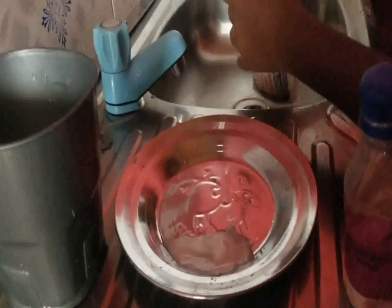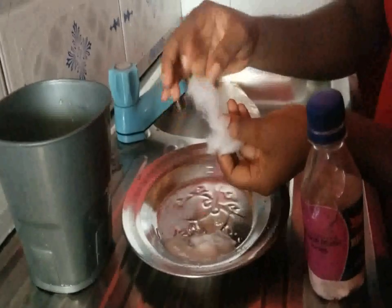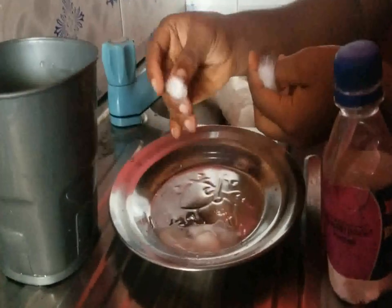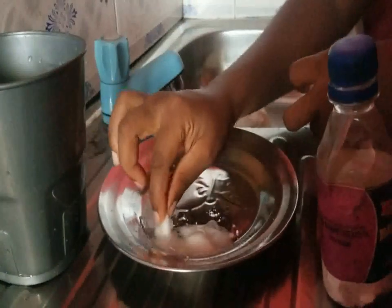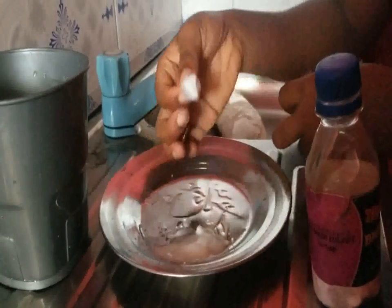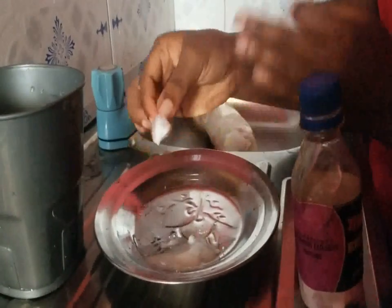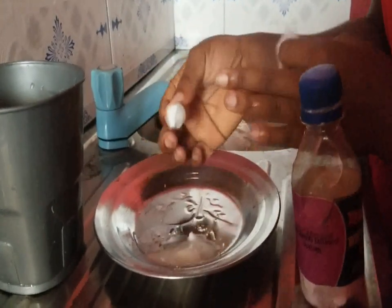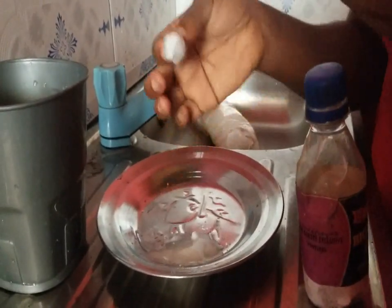Then you get the cotton wool. Use your cotton wool — this is what you will be using to take it and then apply on your face, on the affected area. If you are using it to remove black spots only, apply it on the affected area. But if you want smooth skin, apply it all around your face.